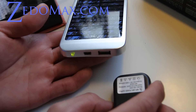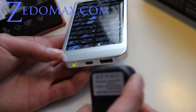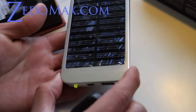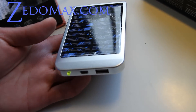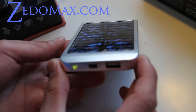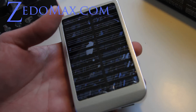The greatest thing about this one is that not only can you use the sun's power, you can also hook it up via USB and charge it. So you can use it as a portable battery, and whenever you need power you can plug it in and use it.